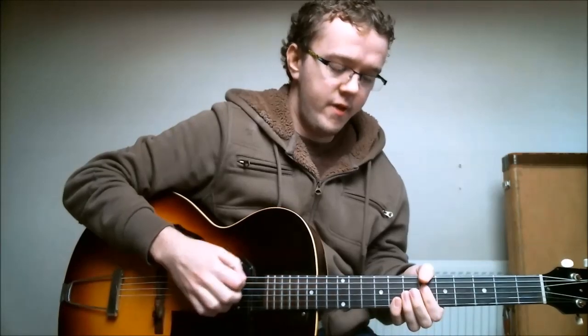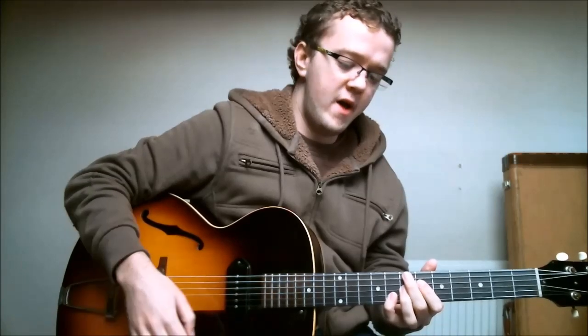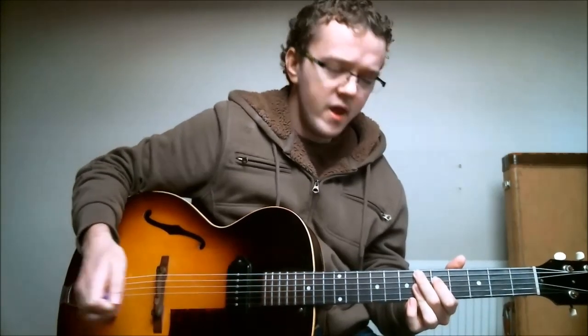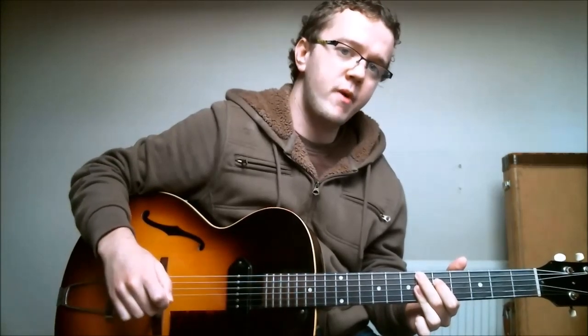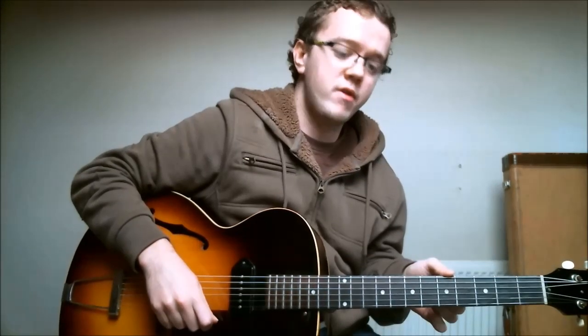Okay, so let's get down to it. This George Benson Jazz Blues lick is over the first two chords of a jazz blues progression, so in the key of B-flat that's B-flat for a bar, then E-flat for a bar. And this lick outlines both of these chords perfectly, just by using slight embellishments of the root position triads.